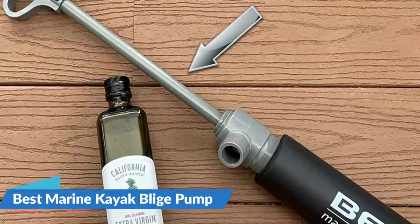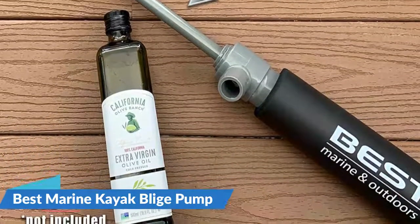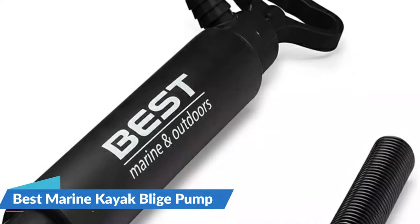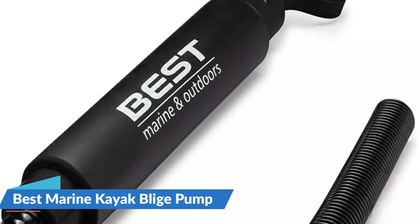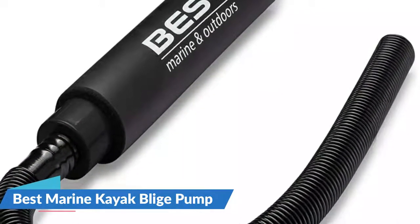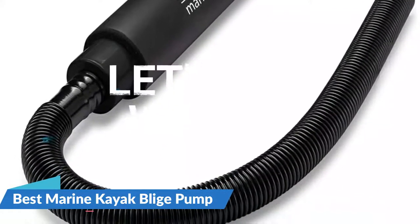If you've heard the saying good things come in small sizes, the Best Marine fits the bill. Whether you're fishing, kayaking, canoeing or sailing, sometimes things can happen while out on the water. No matter your skill level or situation, this bilge pump is there to quickly assist kayakers in removing water from your boat and getting you back to having fun.